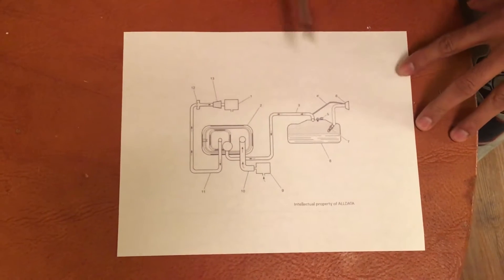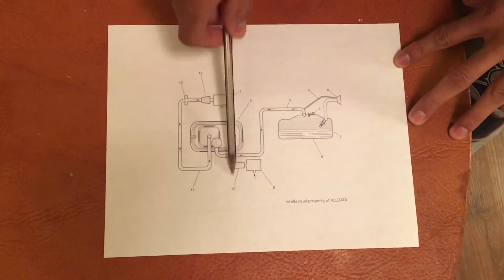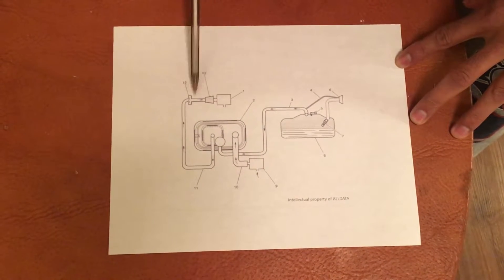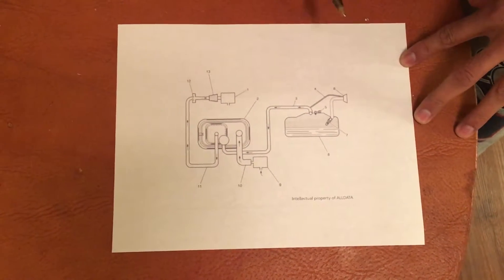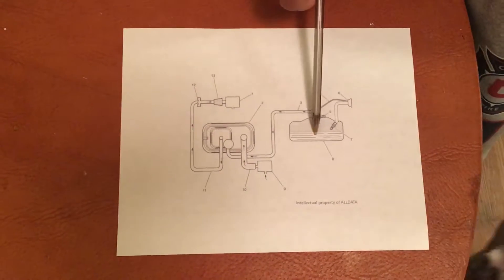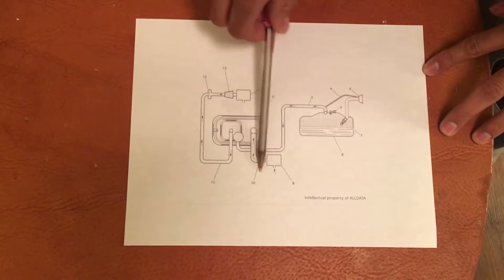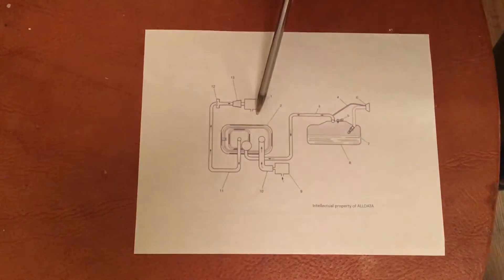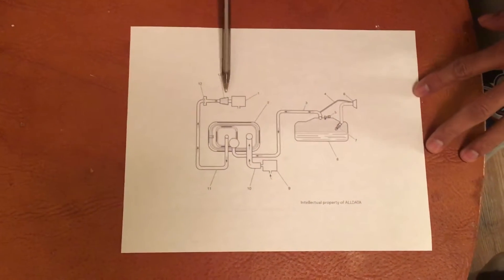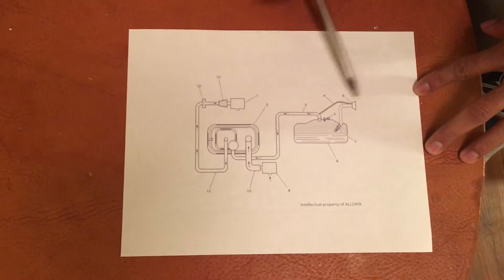Here we are looking at the EVAP system and how it works. Here is the fuel tank, the vent valve solenoid, the charcoal canister, and the purge valve solenoid. The fuel vapors created in the fuel tank are drawn into the charcoal canister and stored there. The vent valve normally opens and vents fresh air into the charcoal canister. The purge valve solenoid, which is normally closed, opens when the ECM commands it to, drawing fresh air along with fuel vapors through the line and into the engine.